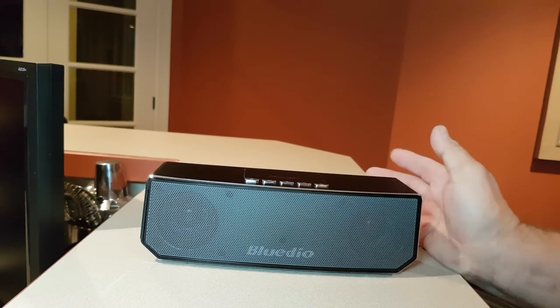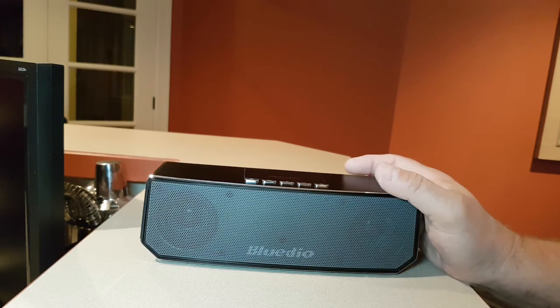So there it is — my quick little review of Bluedio's latest speaker, the CS4. Have a great day.